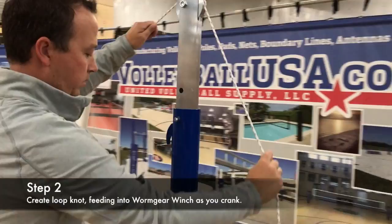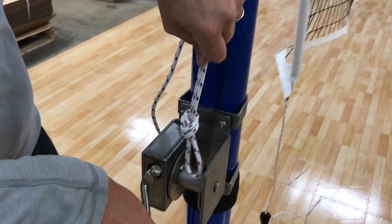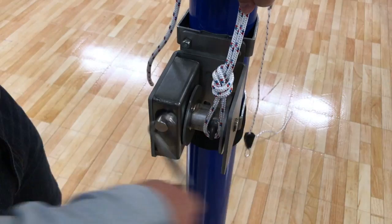He takes the other end of the Kevlar rope that travels throughout the length of the net and you'll see him tie what we call a loop knot. This loop knot is typically required the first time you get a net because people space their poles different distances apart, and this calibrates the Kevlar rope to match the width of the poles.